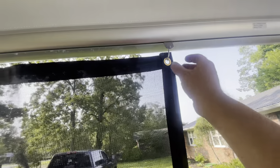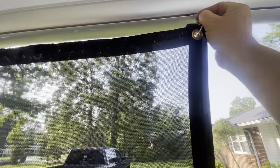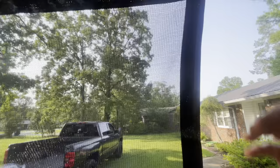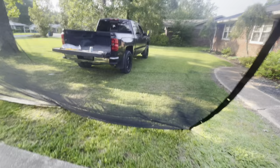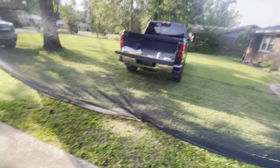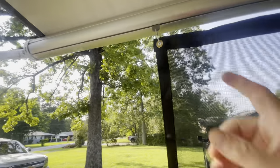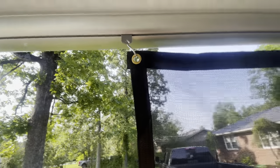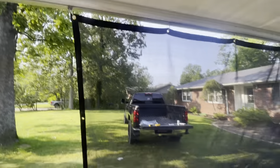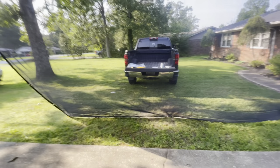One thing I did not account for, which might be a headache, is there's nothing in these tracks to keep the hangers from sliding. Maybe by staking it down that will help, but if not we'll figure out some kind of little stopper in here to keep it from sliding together. Now the true test will be to see how much that actually blocks — it doesn't have to block all of it, I don't want to be in the dark.